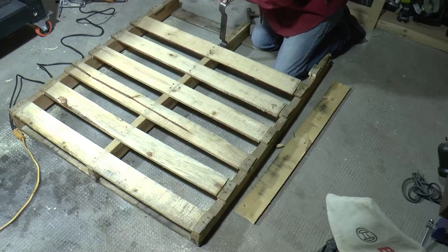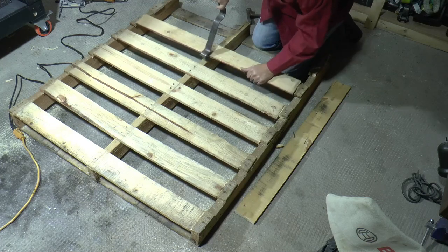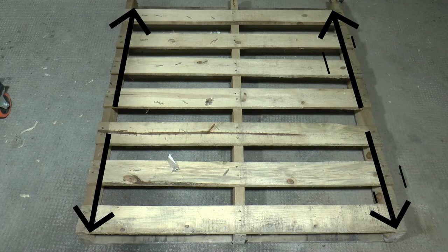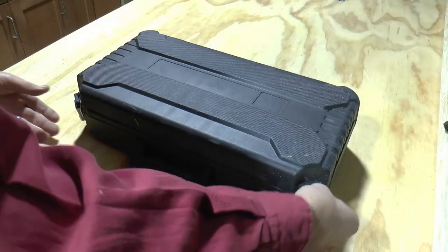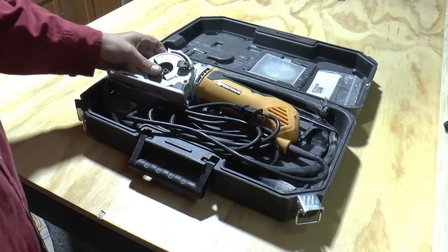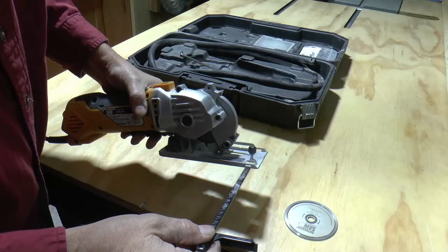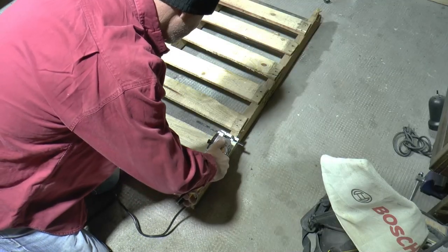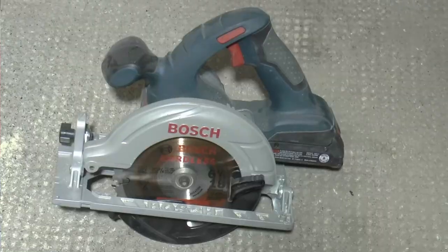The deconstruction of a pallet can be super frustrating, so to keep my sanity and keep the project moving along, I'm going to go ahead and just cut the boards off at the inside of each 2x4. RotoRazor was kind enough to send me their 7-in-1 platinum plunge saw to try out, so I thought why not try it on this project. With the guide attached and the carbide tip blade that comes with it, I'm able to get a straight clean cut the same as I would with a circular saw.